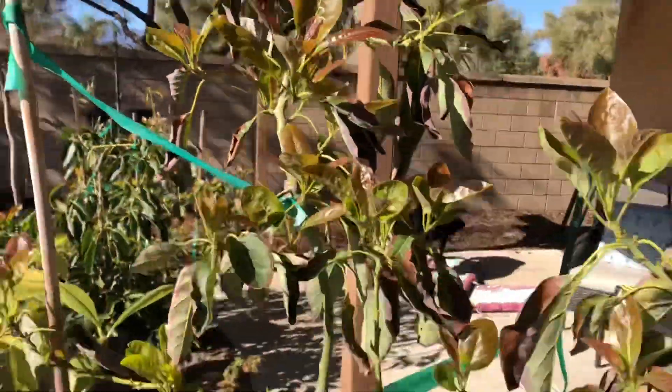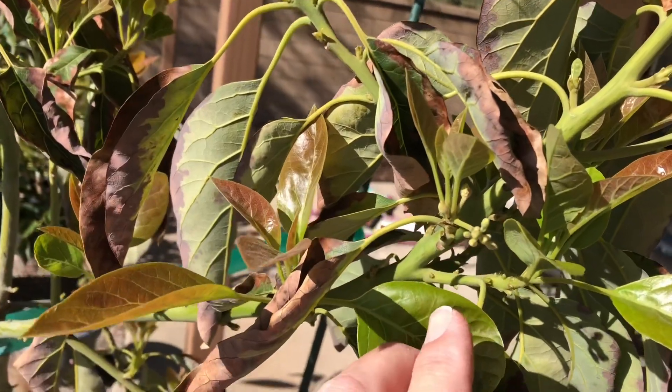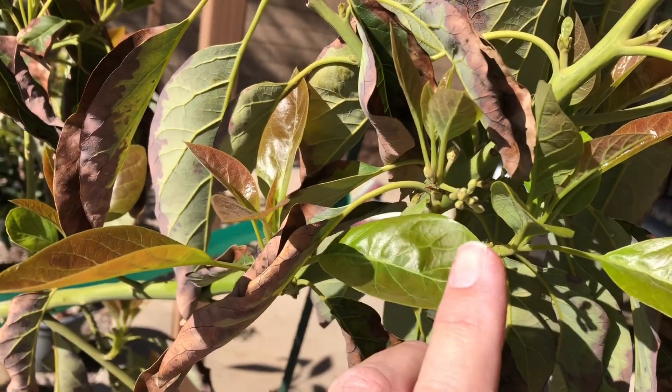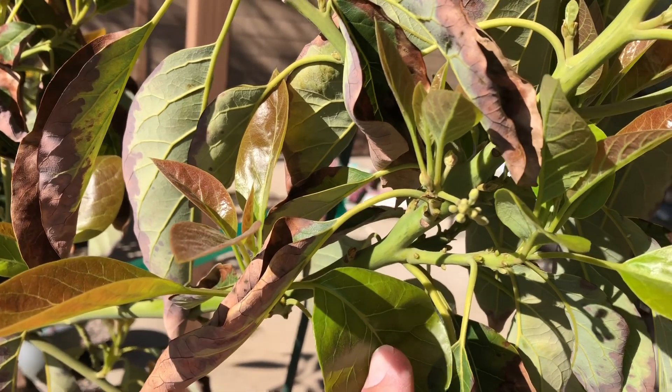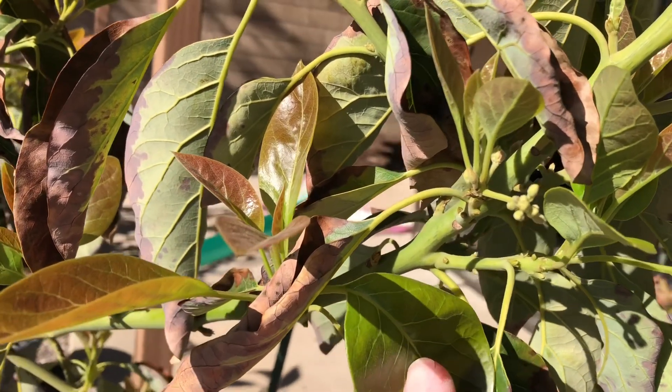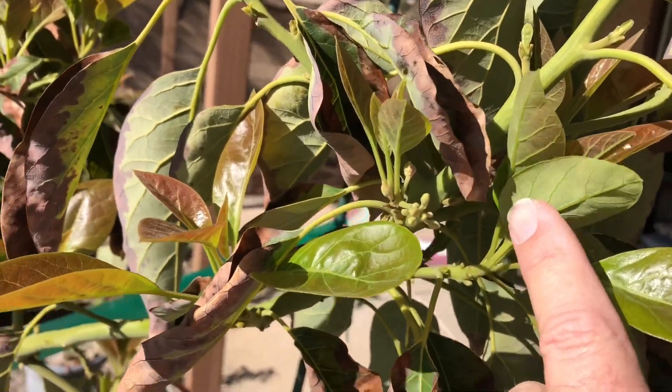This is a Jan Boyce here, but I started to notice — if you look real close right here — this Jan Boyce is starting to flower. About a week, I would say, that's been flowering. There's another one right next to it. Looks like it's coming in.